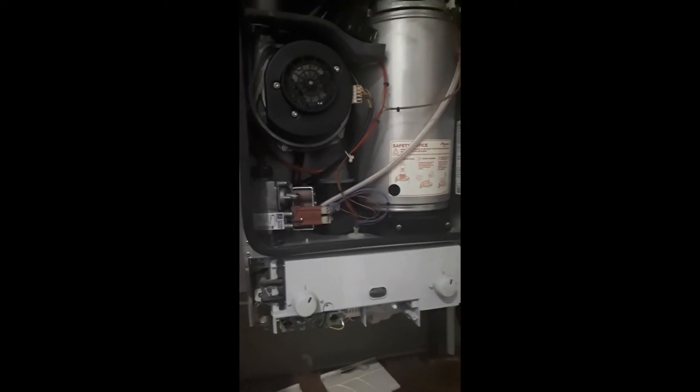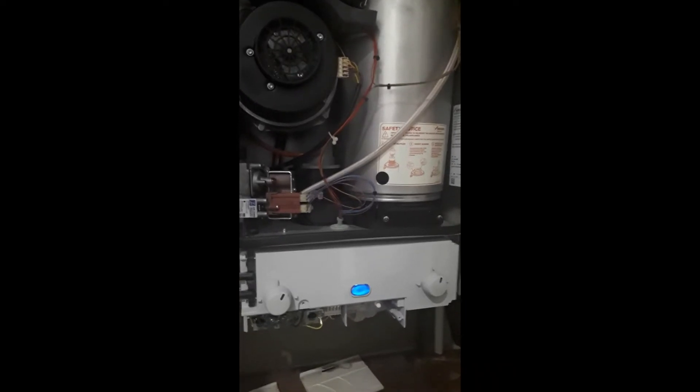From here you can carry out your combustion analysis and any other tests you want to perform. Just make sure at the end you turn it back to norm.